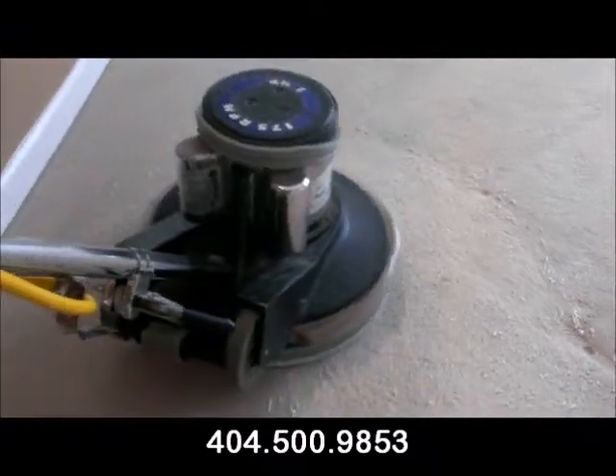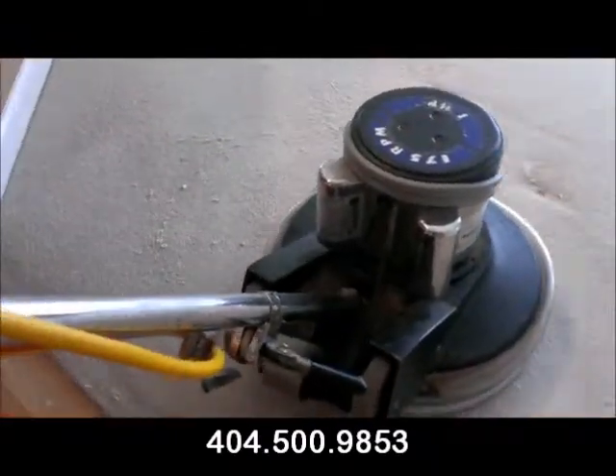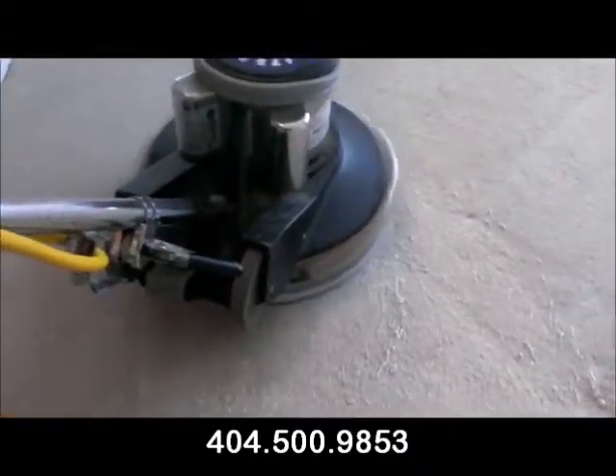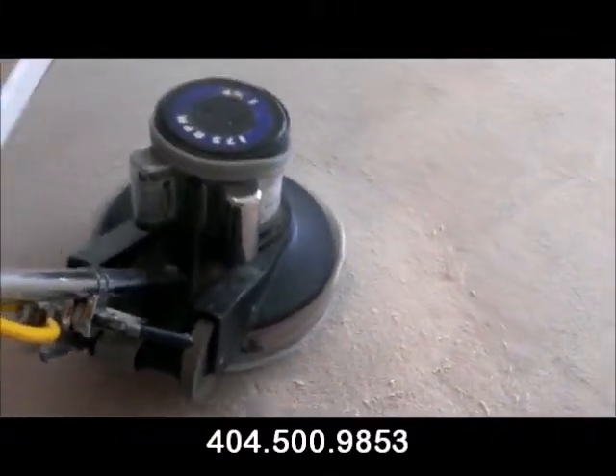Anything that's soapy or foamy — you shake up the bottle and you can feel it, see it, or hear it foam up. This is the kind of problem you're going to have. You get black spots in your carpet that are just soapy spots, and there's a ton of soap in this particular carpet.